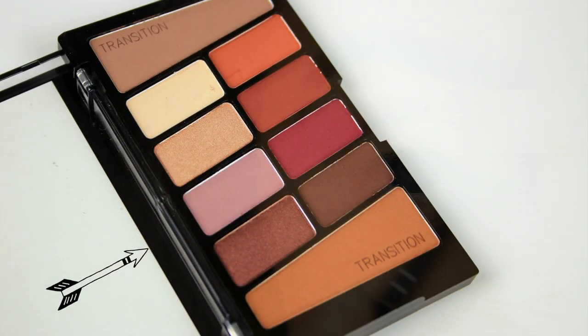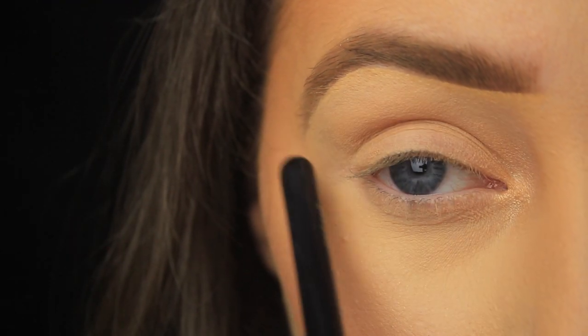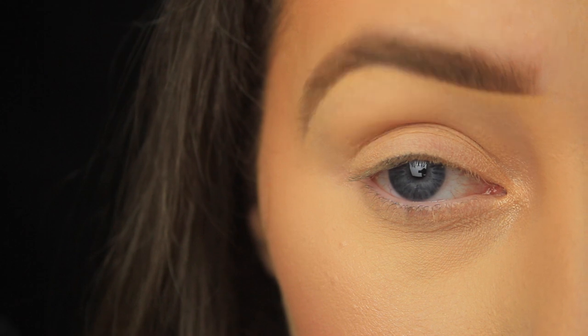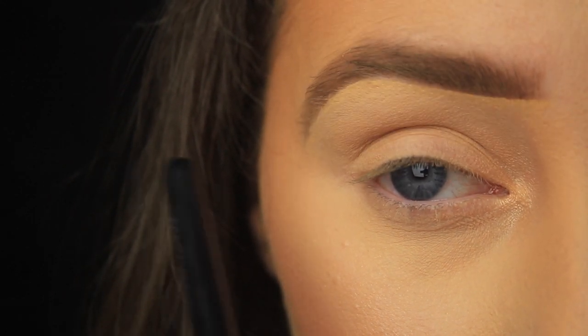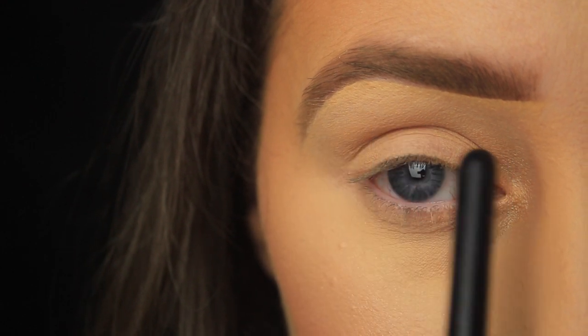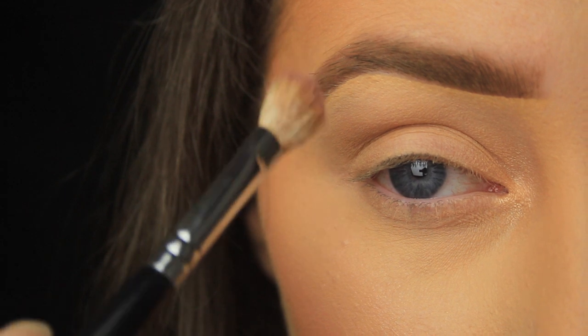Now I'm going to take this matte mauve shade and I'm going to start working on the crease. The crease area is literally that space above the eyelid. Some people's crease line will be more prominent than others. If you're unsure where to place the shadow, just feel for the orbital bone and then go from there — that will show you where to place the shadow, and then we just want to blend the crease shade out towards the brow bone.